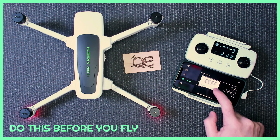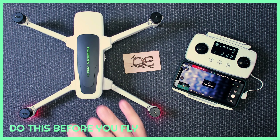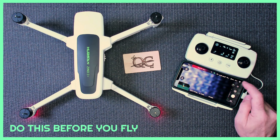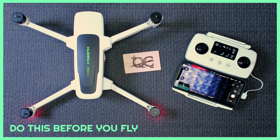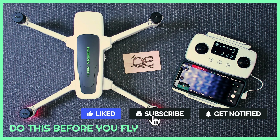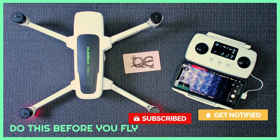Then do a gimbal calibration, which you can find under the Gimbal section — hit Start Calibration and it calibrates. Now everything will be matched up and in sync. Do these three things before you fly for the first time and you should have a very good first experience flying your Hubsan Zino 2 or Hubsan Zino 2 Plus.